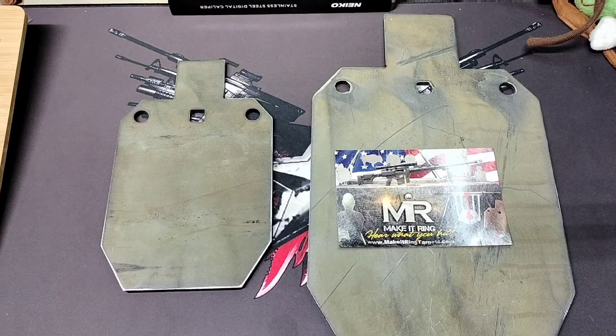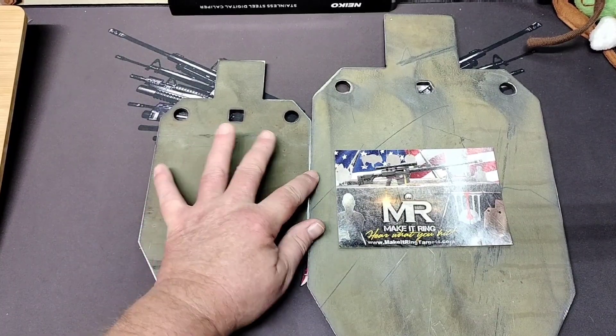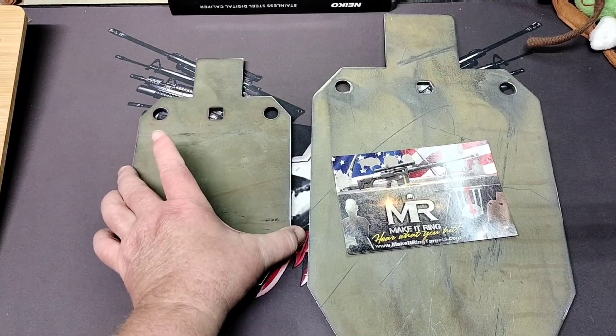I picked these up recently and they're a little smaller than I expected — I should have got my tape measure out and kind of visualized it beforehand. I'm still satisfied with them. This little one might be a little hard for me to hit. This one is 5/16 of an inch, so it's a 16th of an inch taller than this one, and this one's a quarter inch. So I got one in a quarter inch and one in 5/16.